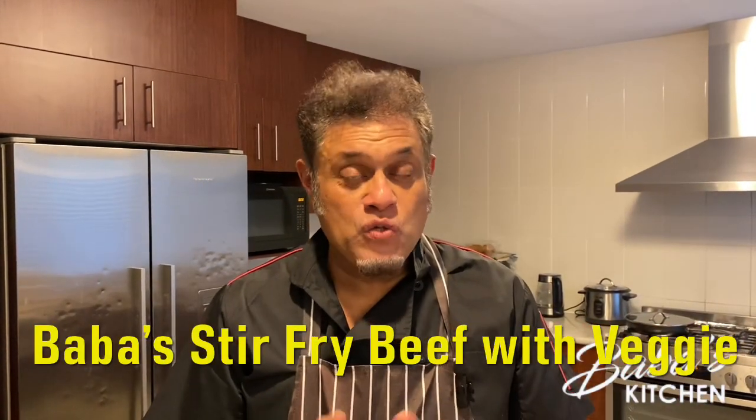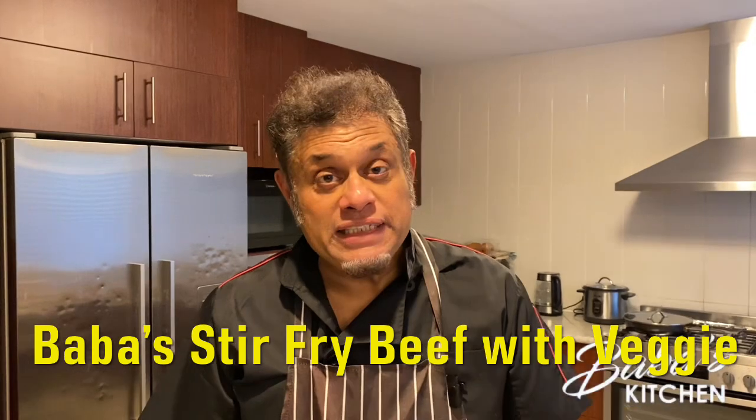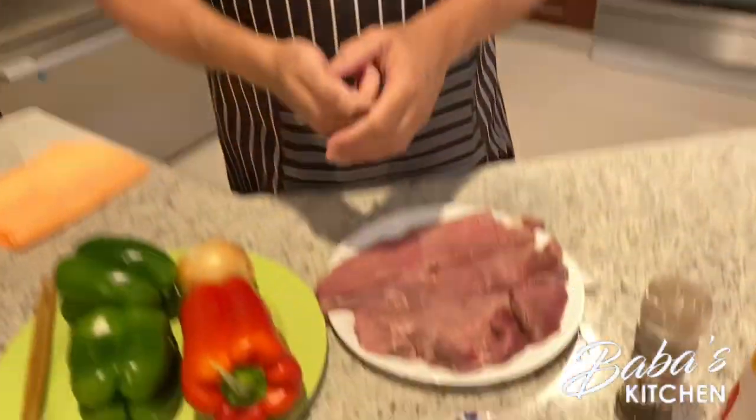Assalamu alaikum, welcome back to another episode of Baba's Halal Kitchen. I'm Hussain Baba and today I'm going to cook Cantonese style stir-fried beef with vegetables. It's very delicious and one of my favorite dishes. I was born and raised in Hong Kong, so let me introduce the ingredients.